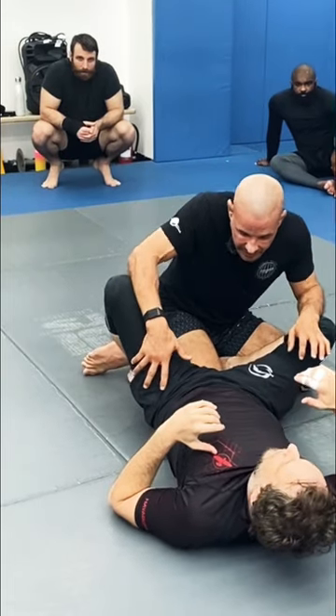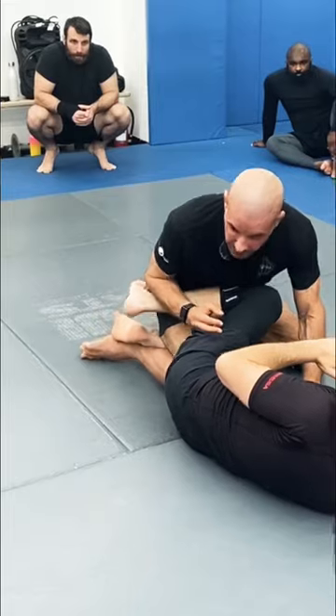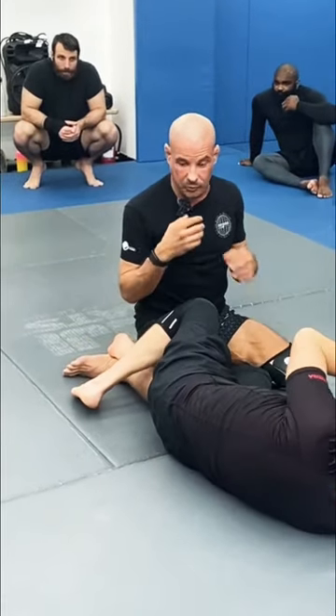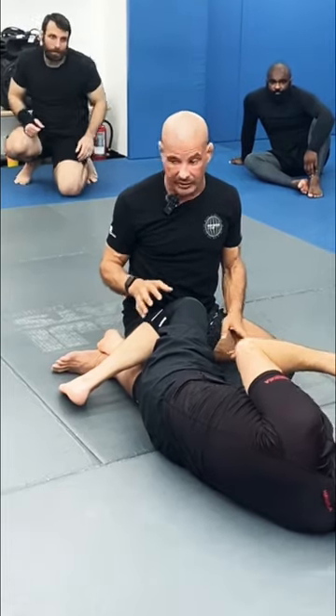And now as I drop this knee line and come forward, Paulie's going to go into the Z-guard and bring this thing through like this. 90% of the people will come forward to re-attack. I'm going to ask you not to do that.